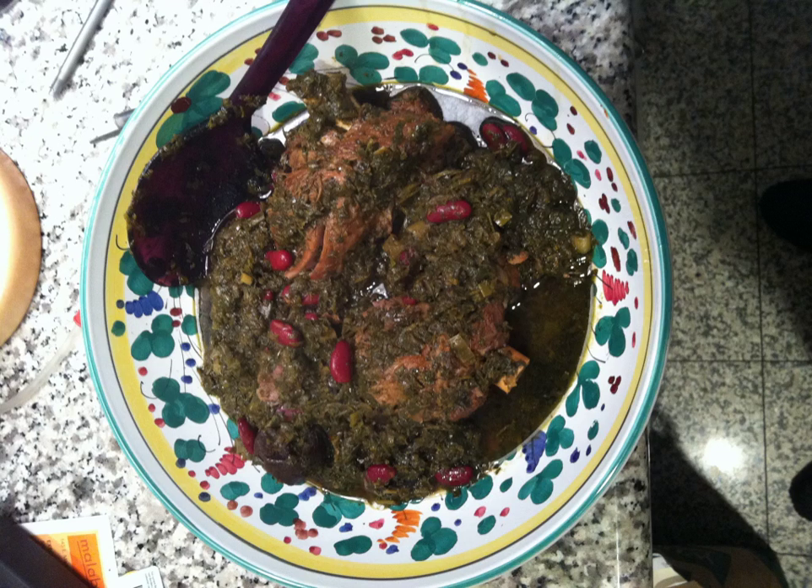Ghormeh Sabzi is an Iranian herb stew. It is a very popular dish in Iran. 'Ghormeh' is a Persian word borrowed from the Turkish 'kavirmak', meaning stew, while 'sabzi' is the Persian word for herbs.